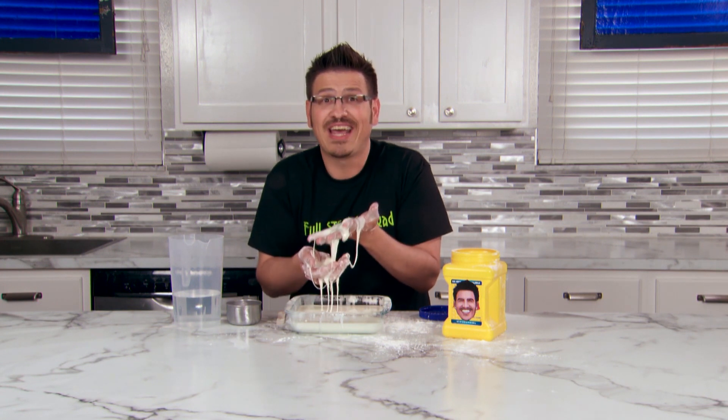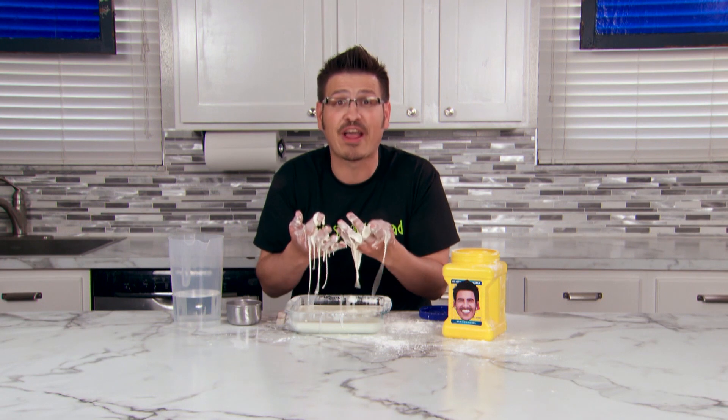Have fun seeing what you can do with your oobleck, and remember — until next time, keep learning, full steam ahead!